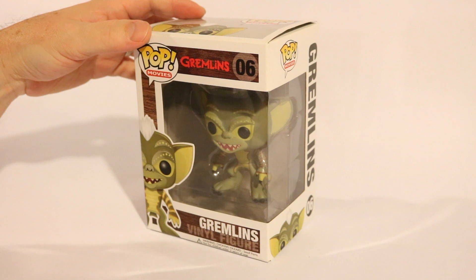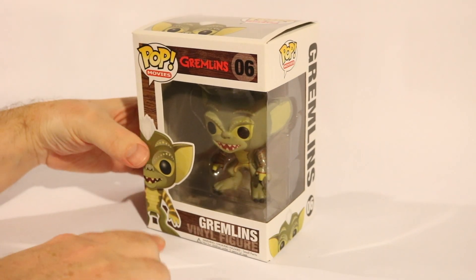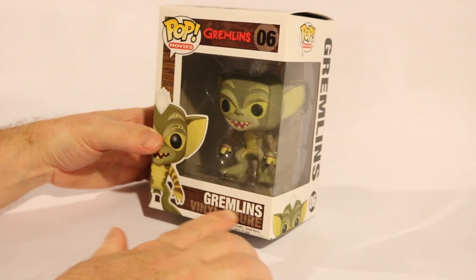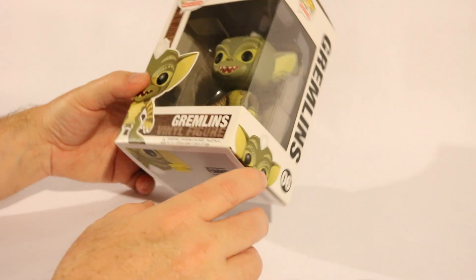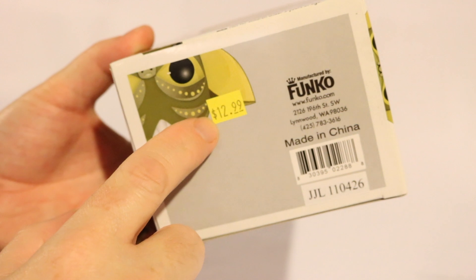I'm hoping that this is a real one, not a copy or counterfeit. It says Gremlins up here, like the movie, and it just says Gremlins vinyl figure. On the bottom here it's pretty simple. I got it for $12.99.